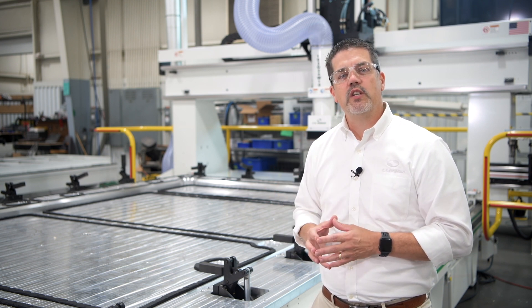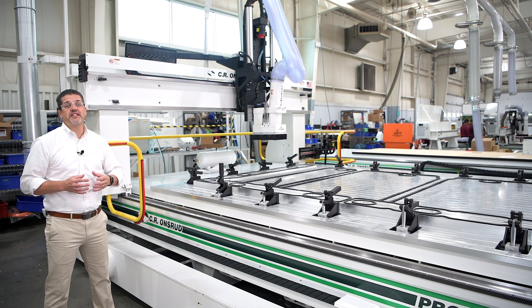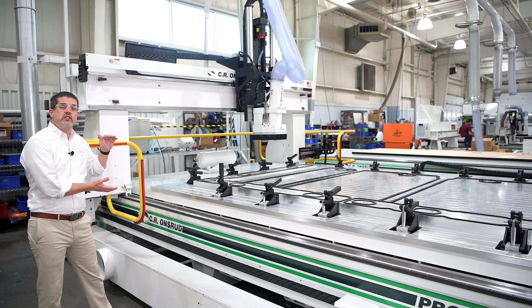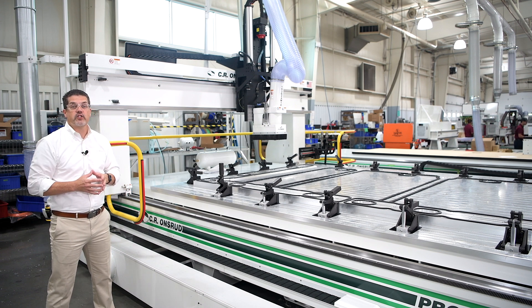Now let's check out the machine that the fixture is on. This is one of our FANUC-driven G-Series moving gantry machines. It has a 10 foot by 16 foot table. We've increased our Z from 11 inches to 18 inches of Z to clear over the part and fixture.